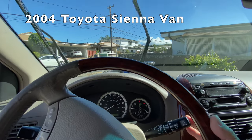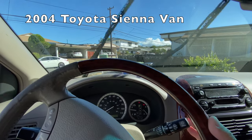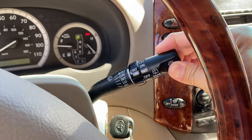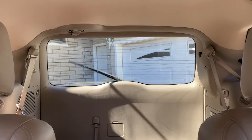Hi everyone. The front and rear windshield washers on my 2004 Toyota Sienna van stopped working. So let's troubleshoot them and eventually replace the pumps. Let's go.